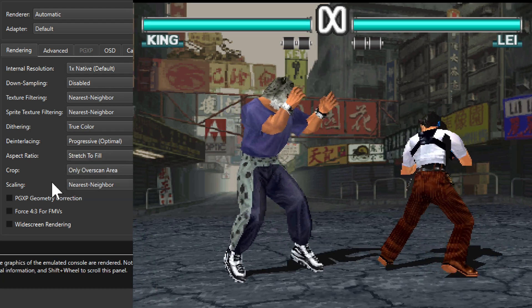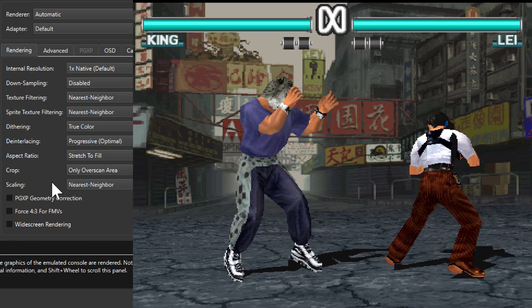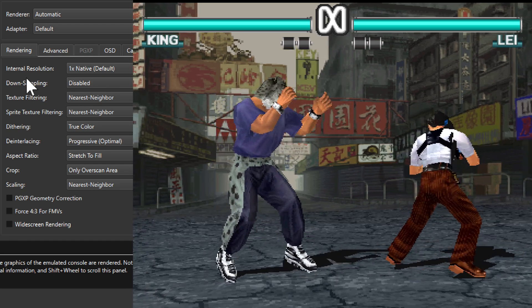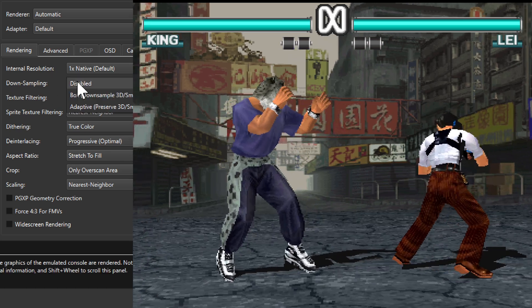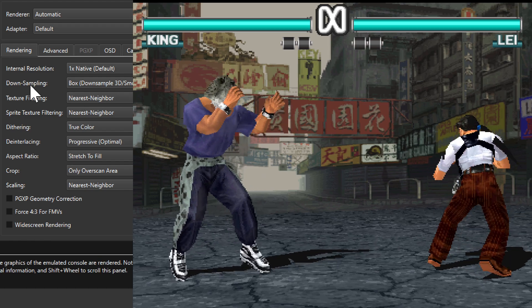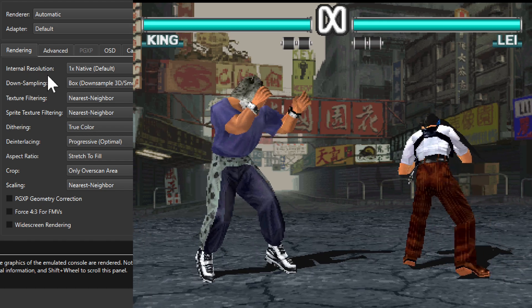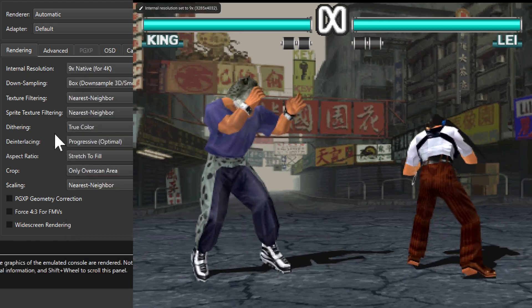If we want to keep this native resolution but have movements be a little bit smoother, we can turn on downsampling. Just turning that on doesn't do anything — we need to also increase the internal resolution. So let's set that to 4K.